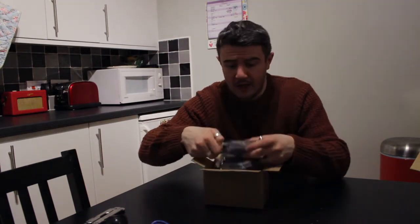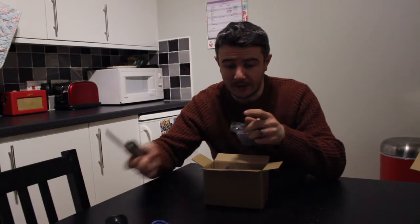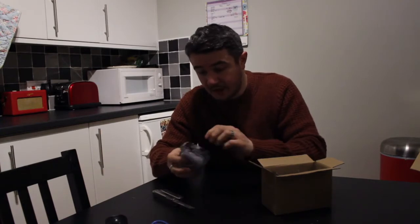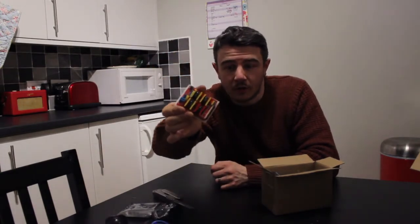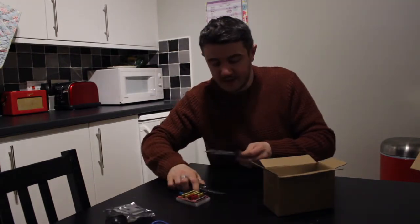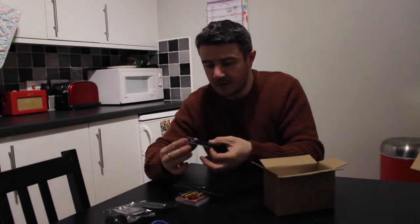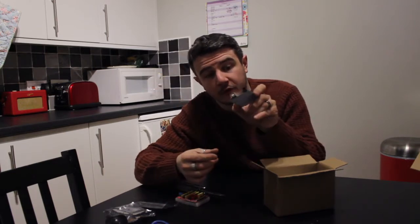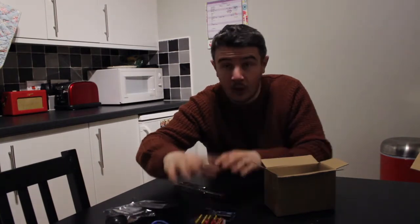I just want it to work so I can make my animations. Here are the two main components. This I believe is the CNC shield — yes, this is the CNC shield. And then this — you guessed it — this is the Arduino, however you want to call it. That's where it gets plugged in. I believe this just goes on top of that and takes out all the wiring that you'd have to do. Makes it nice and easy — that's what they say.